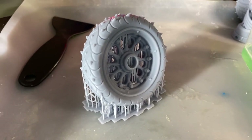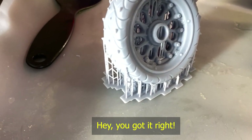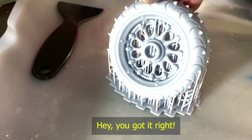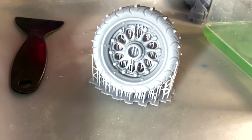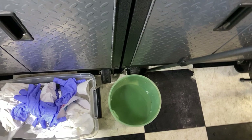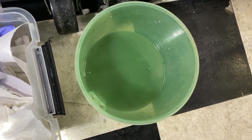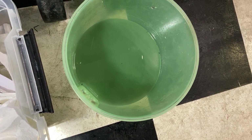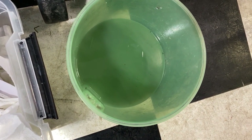And that's what the print looks like when it comes out of the ultrasonic cleaner — pretty clean. So when the bucket gets kind of full, I take that out into the sun and let all the solids solidify in the sun and let the liquids evaporate. And then I can get rid of the solids.